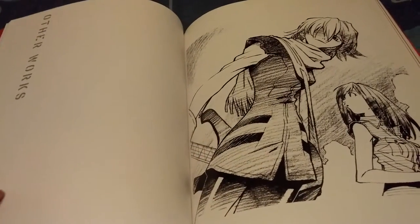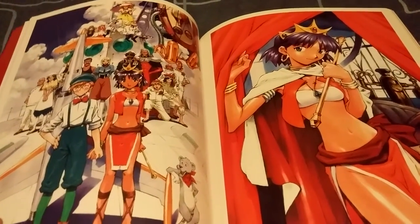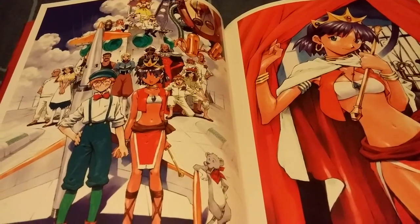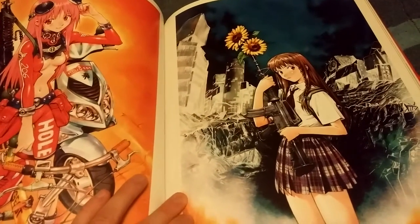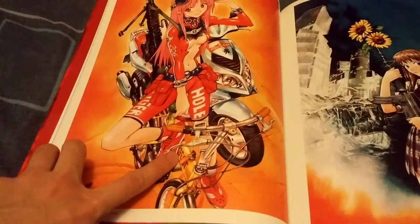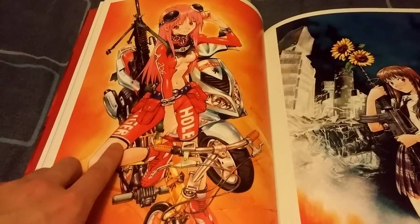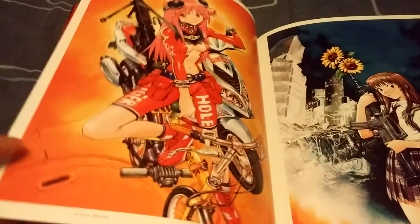Now this is getting to the end of the artbook — all that's left is some 'other works' as they call it, which I have no idea what any of these are from. It looks kind of interesting — like this looks like some kind of mecha, and this chick's wearing a crown like she's a princess or something. Then here it's like some chick with a gun that has flowers coming out of it. And this is some girl on a bike — well, she's on a normal bike, there's a motorbike behind her with a gun, and her pants say 'Whole' something — I can't really make that out.